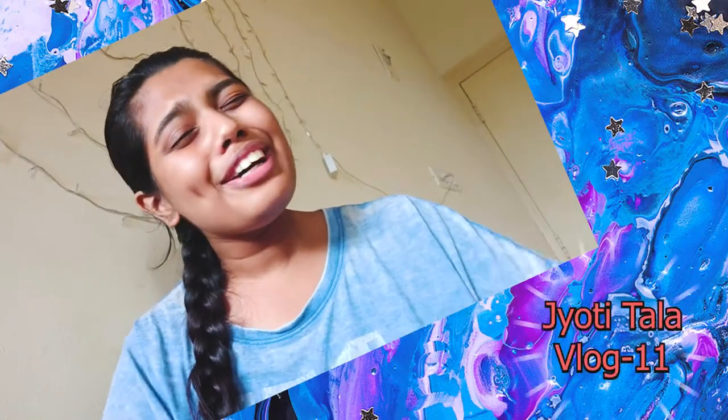Hello everyone, welcome to my channel, it's your girl Jyoti. Today I'm going to share my hair care routine — how I take care of my hair. I had a plan to do this video later, but one of my friends, Mithila, approached me and asked me to share the hair care tips and the routine.